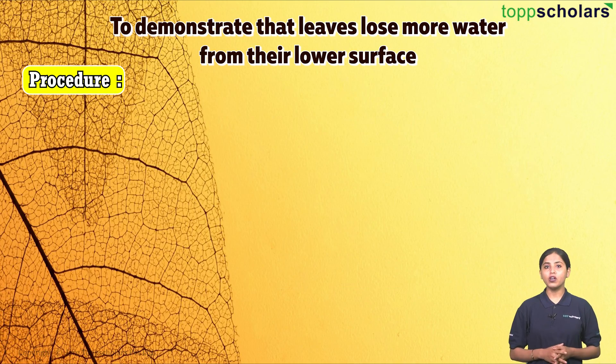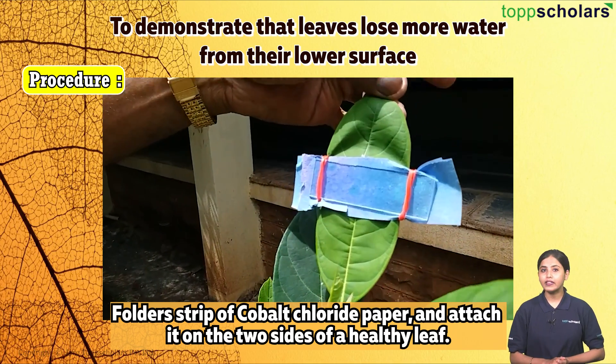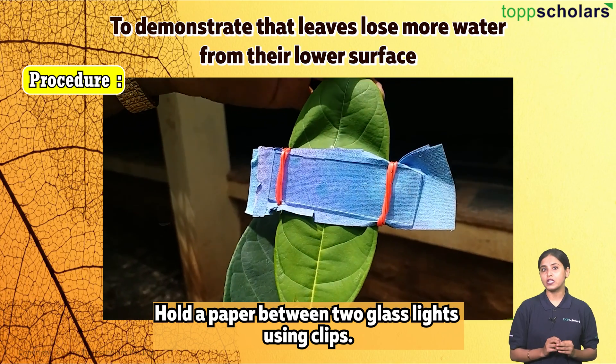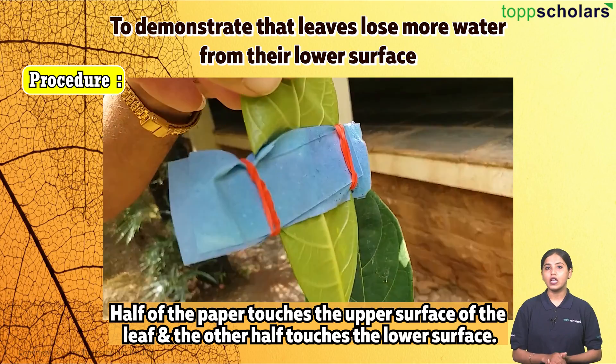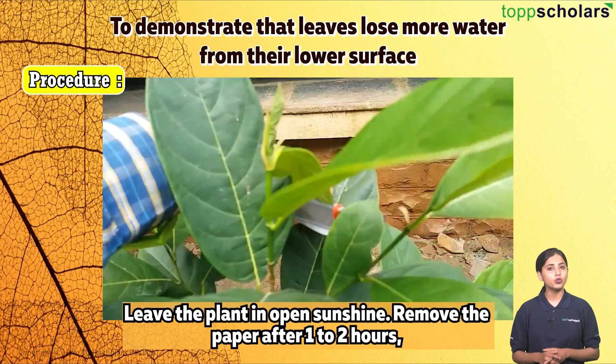Procedure: Fold a strip of cobalt chloride paper and attach it to both sides of a healthy leaf. Hold the paper between two glass slides using clips, so that half of the paper touches the upper surface of the leaf and the other half touches the lower surface. Leave the plant in open sunshine and remove the paper after one to two hours.